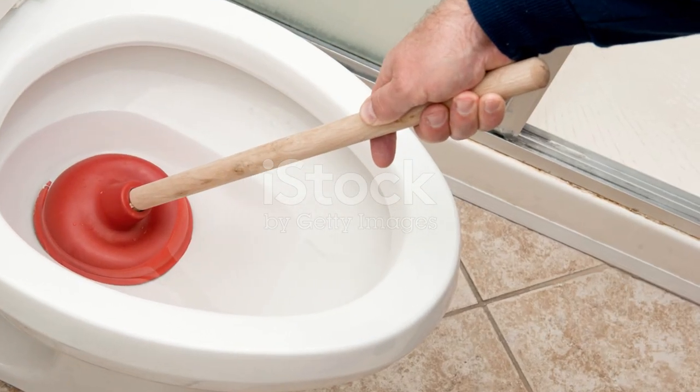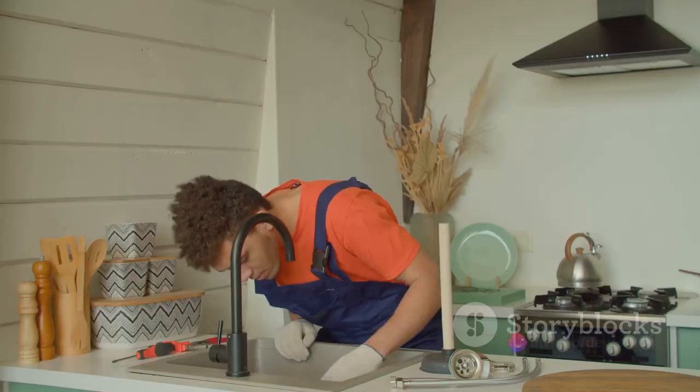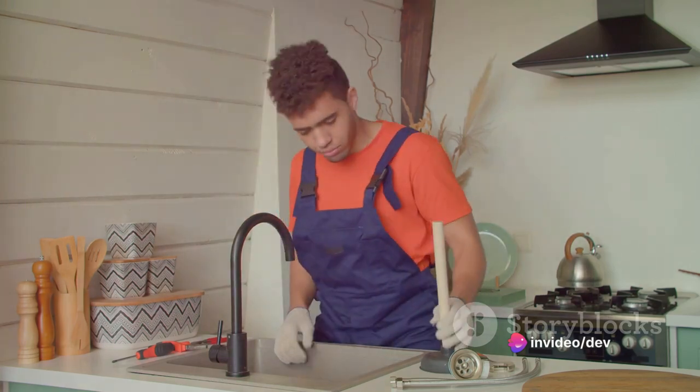You'll need a plunger, a bucket, rubber gloves, and possibly a toilet auger or plumber's snake. Make sure you have everything on hand before you get started.